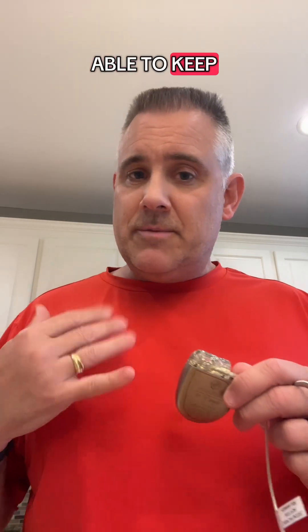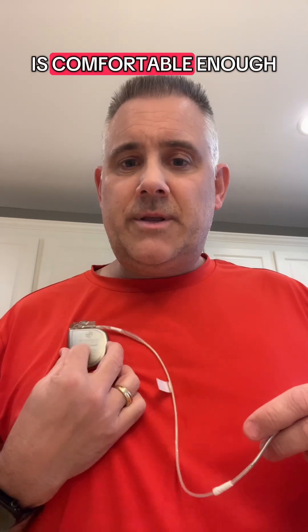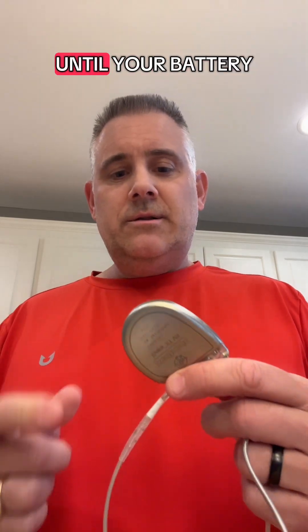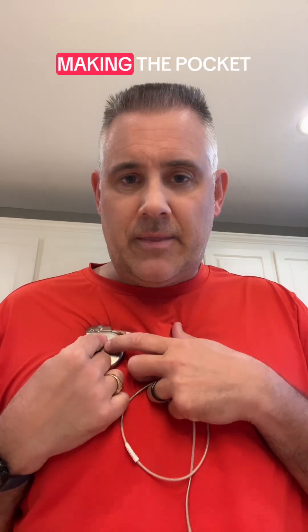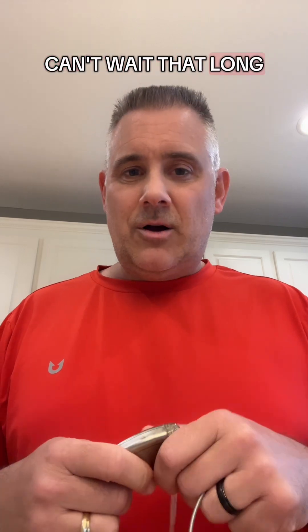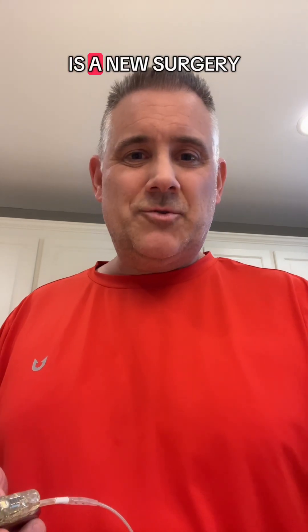If you're able to keep your hands off your device and the doctor is comfortable with it sitting as it is, they might wait until your battery needs to be replaced. Then they'll fix the problem by tacking down the next device and making the pocket smaller — they can sew it shut a little bit. But if they can't wait that long, unfortunately the only way to fix that is a new surgery.